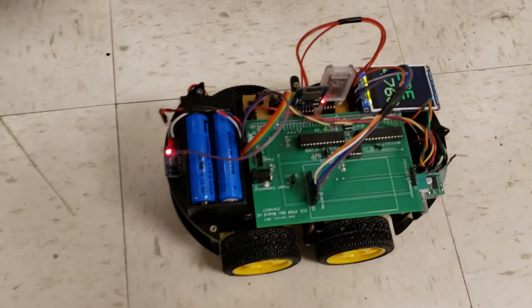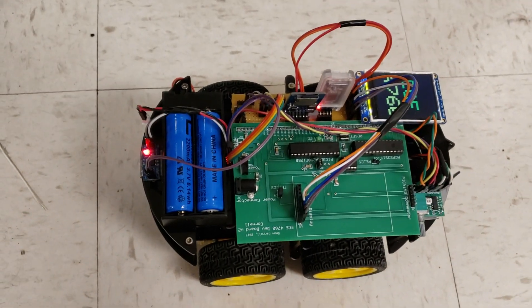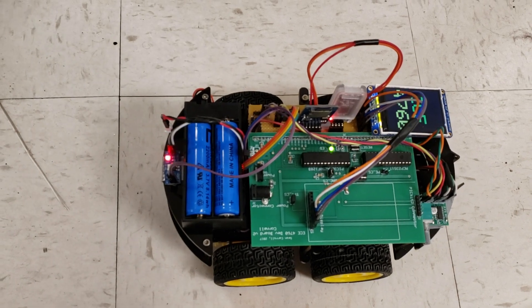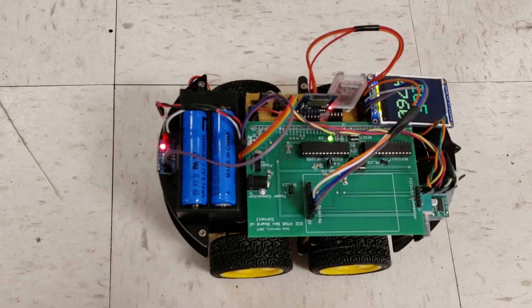Hi everybody, I'm Louie and this is my partner. Our project is to build a web-controlled, more functional car. Here is our car. There is one 32-gigabyte SD card fit in the microSD card adapter that stores audio files.